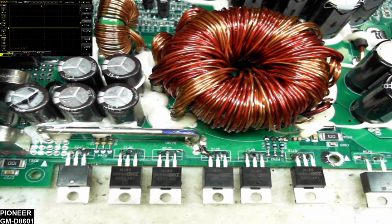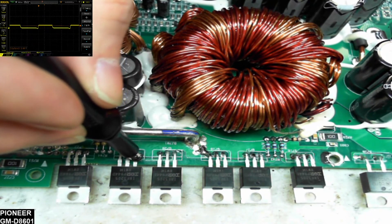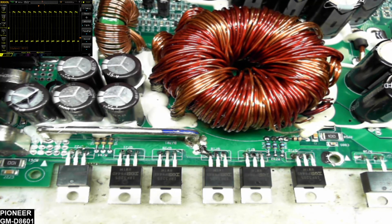There's the low-side drive, and we should have rail-to-rail drive. There's the Pioneer GMD-8601 with low-side and rail-to-rail drive — power supply is back up and running. Drive is at 18 kilohertz on the power supply, looking great. Let me check the frequency of the low-side drive: 114 kilohertz. And the rail-to-rail drive: 114 kilohertz. Everything is looking good.